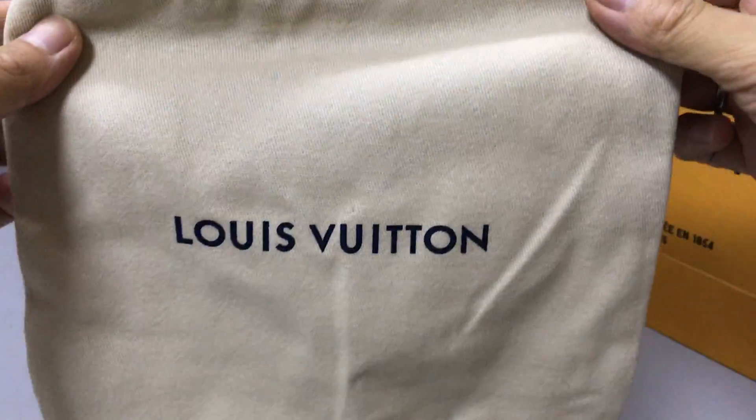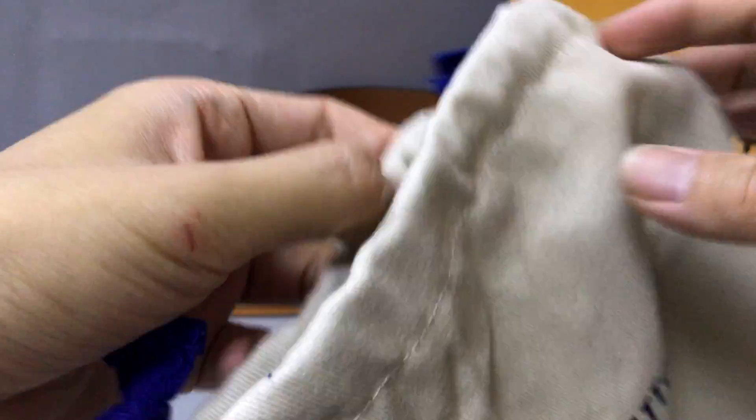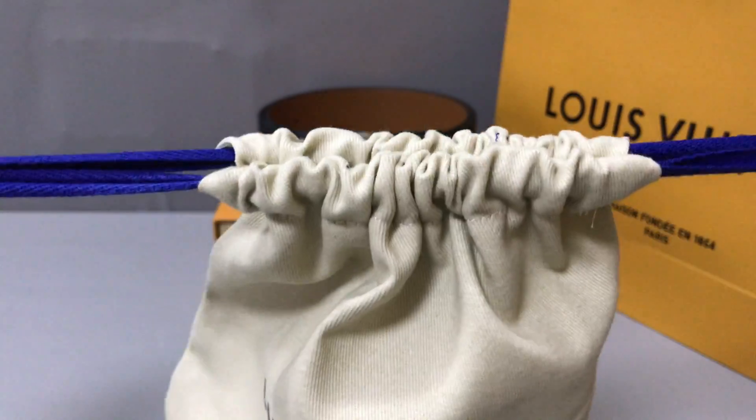And I have a small dust bag — you can see the dust bag. You have a wrist fitting logo print. The material is coated, and you have a lining — you can see.